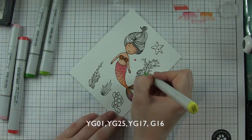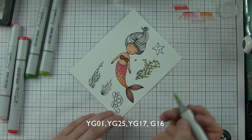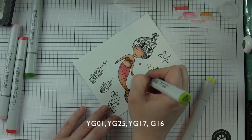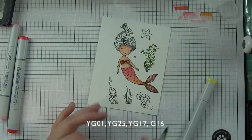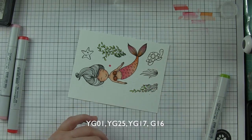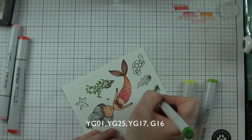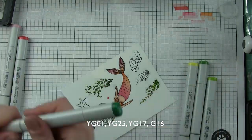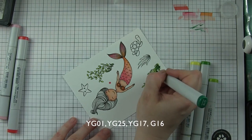I think hair is fun to color anyway, but the mermaids from Honey Bee Stamps are just so much fun to color. The seaweed I'm coloring in some yellow greens: YG01, YG25, YG17, and G16. The G16 is going to be a little bit deeper and darker green for some nice contrast, deepening and darkening some of those areas on the seaweed. I'm going to color all of the seaweed images with these four marker colors — that keeps it nice and easy. They're nice bright green colors that are going to show up great against the blue of my underwater ocean scene.